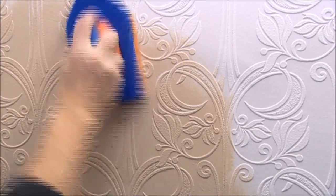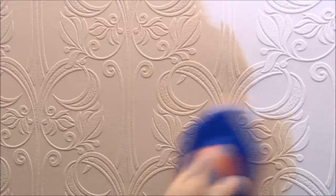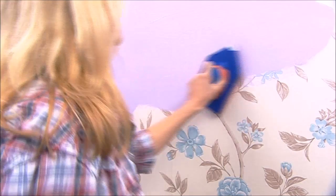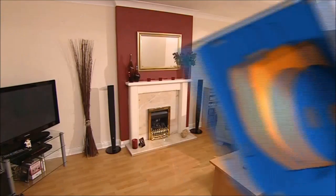You can also use the PaintPad Pro on embossed or textured paper. One application could cover it all with a finish to be proud of. Use the PaintPad Pro to cover pattern wallpapers and bring your interiors up to date without the unnecessary expense.